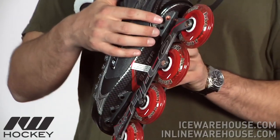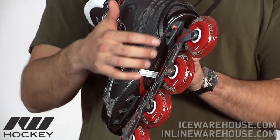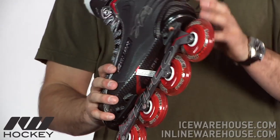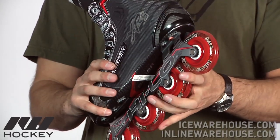Going on to the outsole, this is the most affordable skate in the Bauer Vapor line that's using a fiber composite outsole, so that's going to offer a more rigid feel as well as being very lightweight. It's going to make the skate more responsive, ensuring that any foot movement is transferred right down to the bottom of the skate.